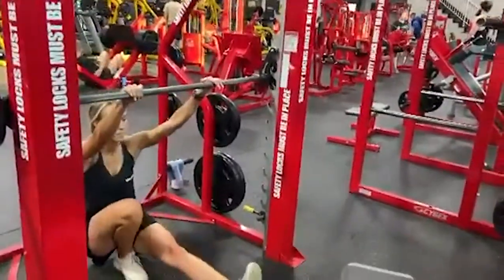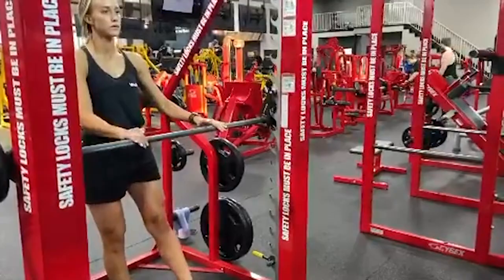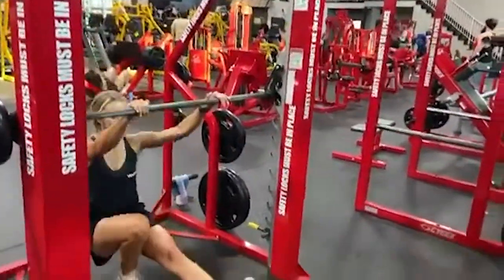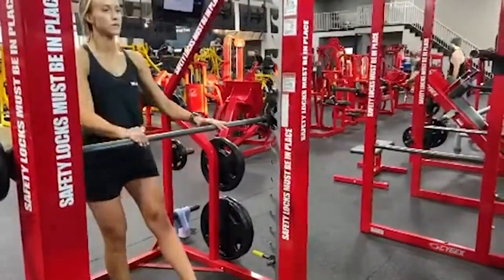When doing the pistol squat in the Smith machine, make sure that both of your hands are placed on the bar and that your leg is directly underneath the bar that you're standing on. The other leg is going to go straight out in front of you with the knee extended.